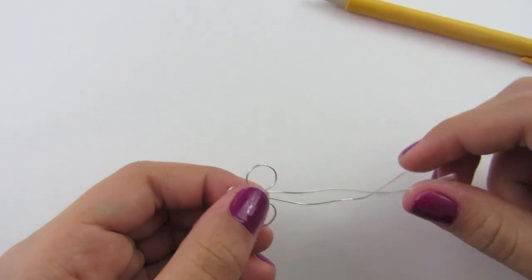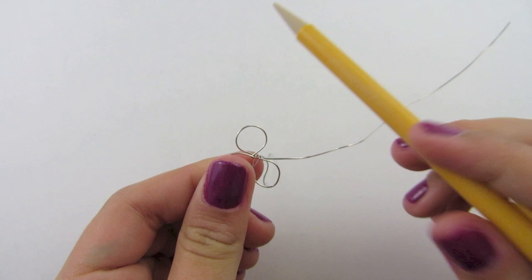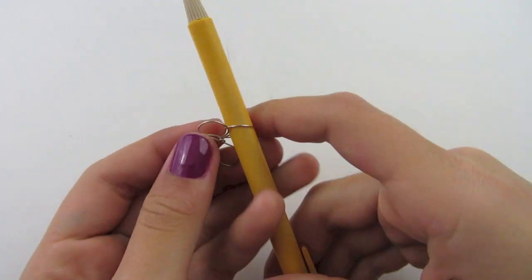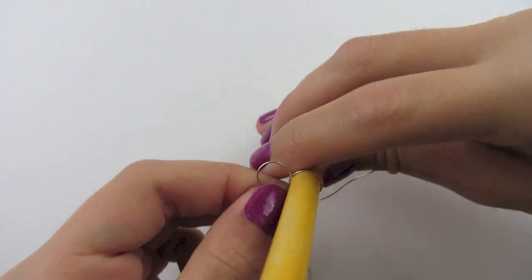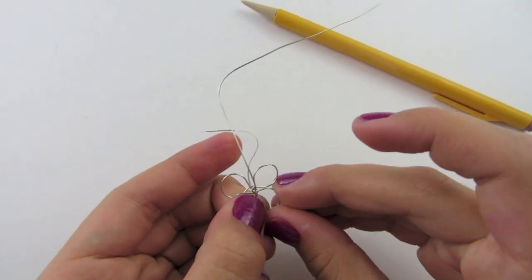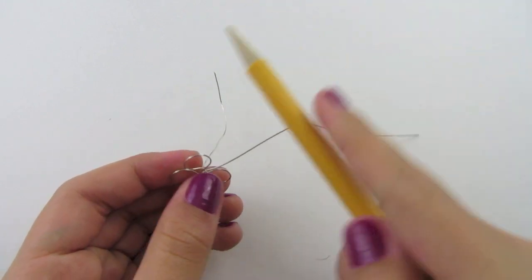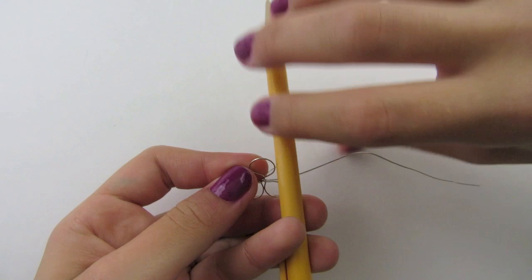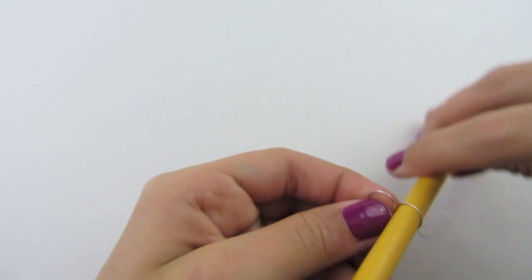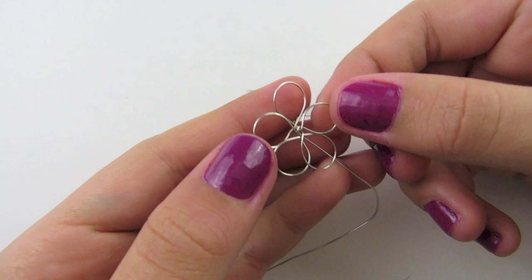If the small piece is in your way, you can just bend it so it is at the bottom. Now take your pencil again, place it next to your last loop, make a new loop, and twist it counter-clockwise. Make room for a fifth petal, then place your pencil down again, wrap your wire around, and twist it counter-clockwise. Pull your pencil out and you should have five loops — these are our petals.